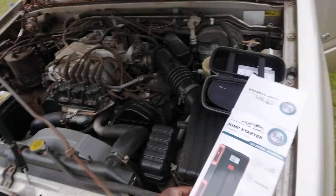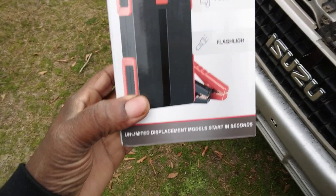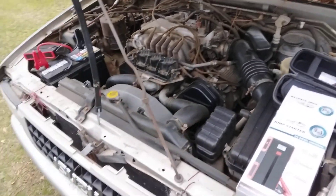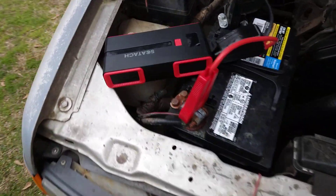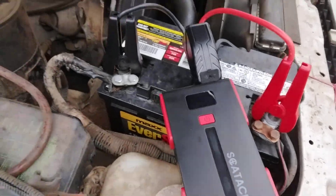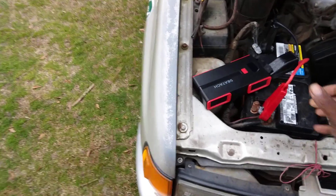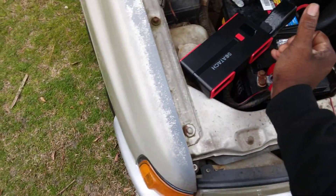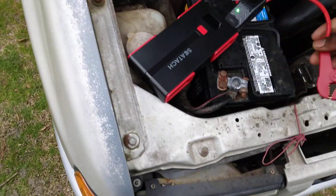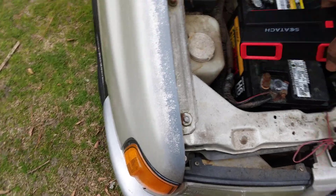$40 on Amazon — good to have. It jumped me right off, no problem. Simple design — hook it up like this, see that? That's it. Unhook it, it's a done deal.